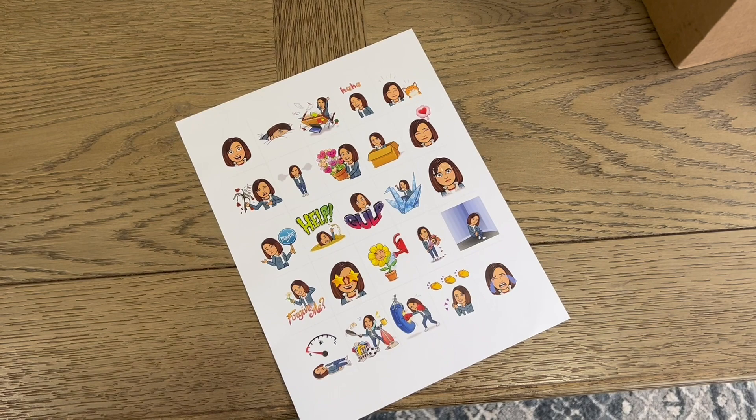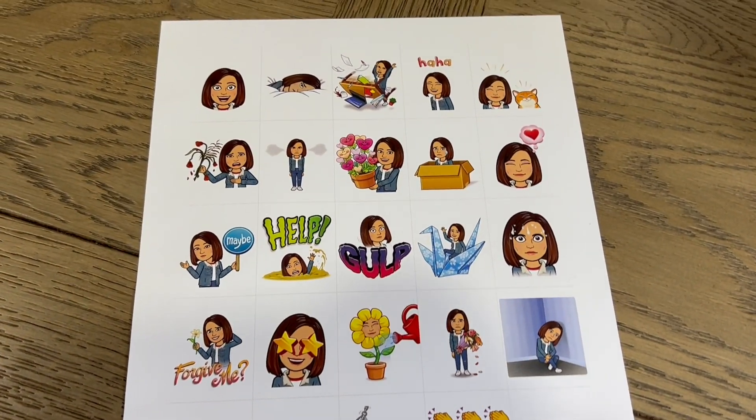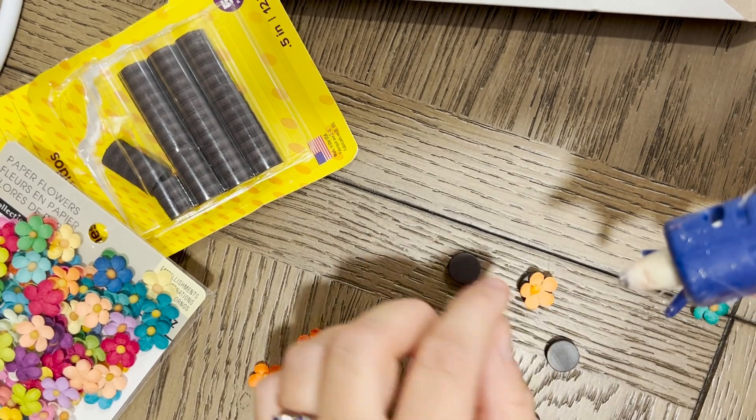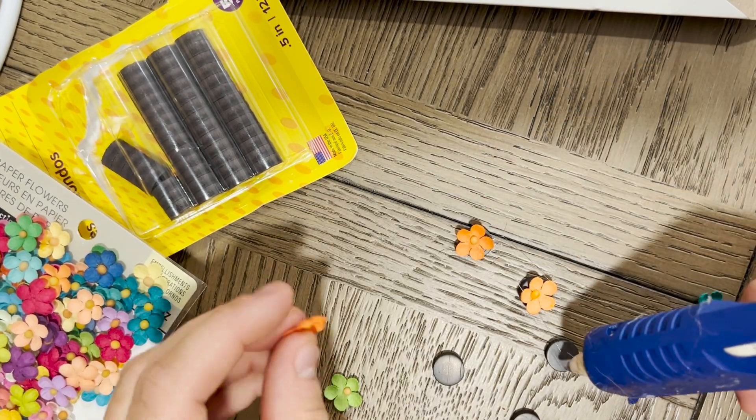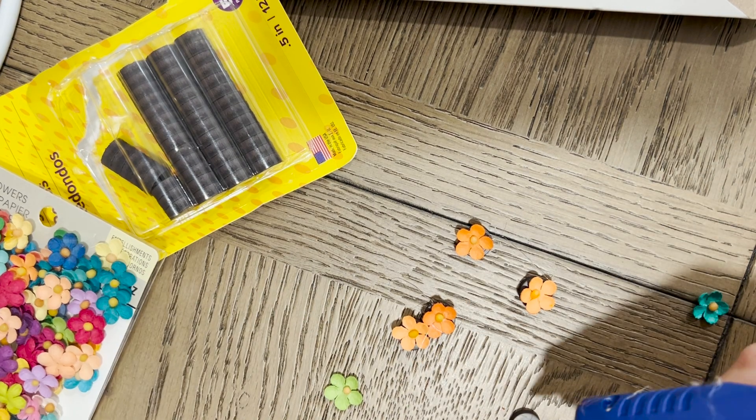Now we're going to grab some small magnets and some decorations. You can use magnets you already have on your fridge if you want to skip this step, but I added some fun flower petals to some magnets so that I could decorate my page a little bit.